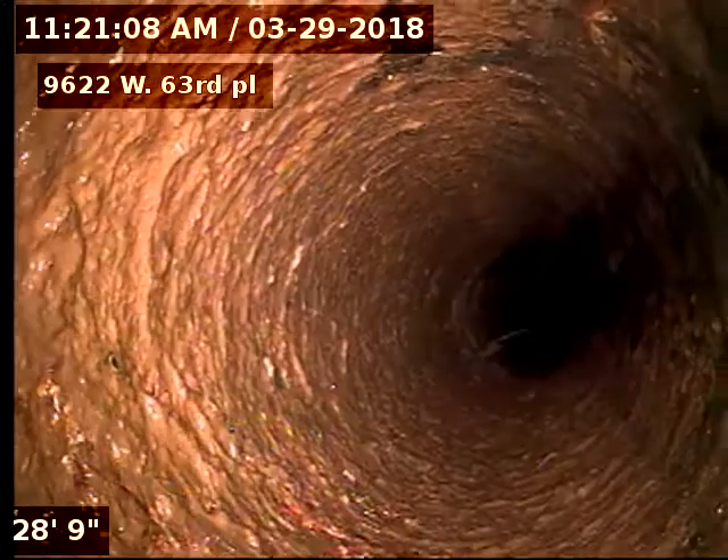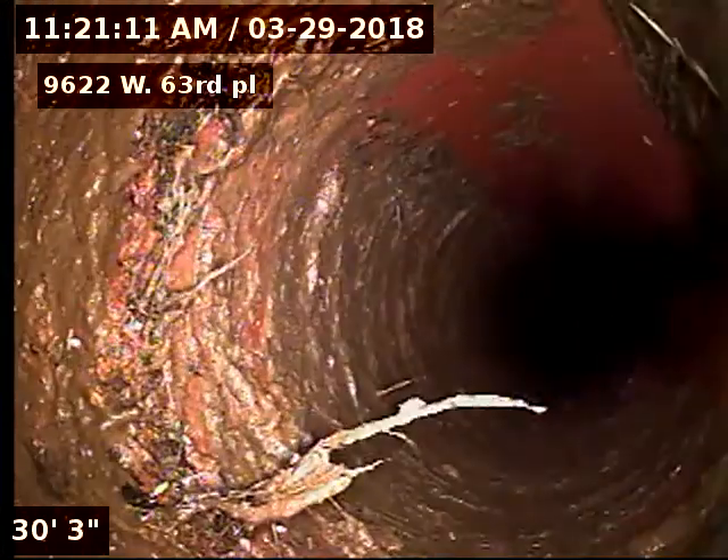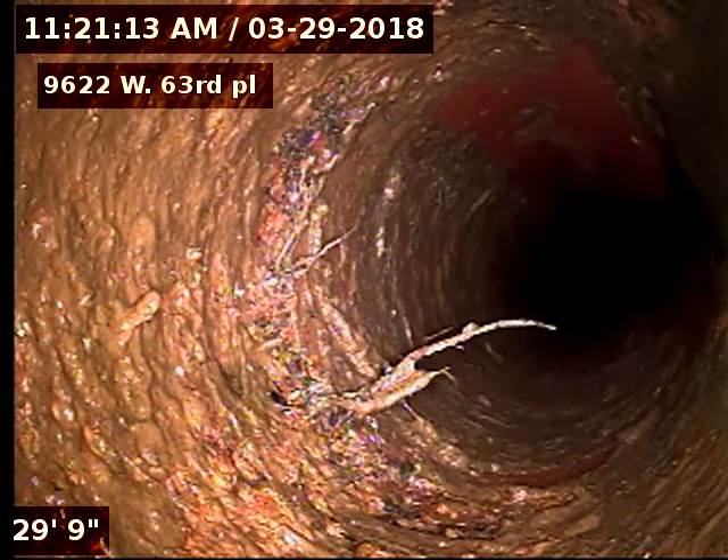Looks like our cast iron to clay connection there.